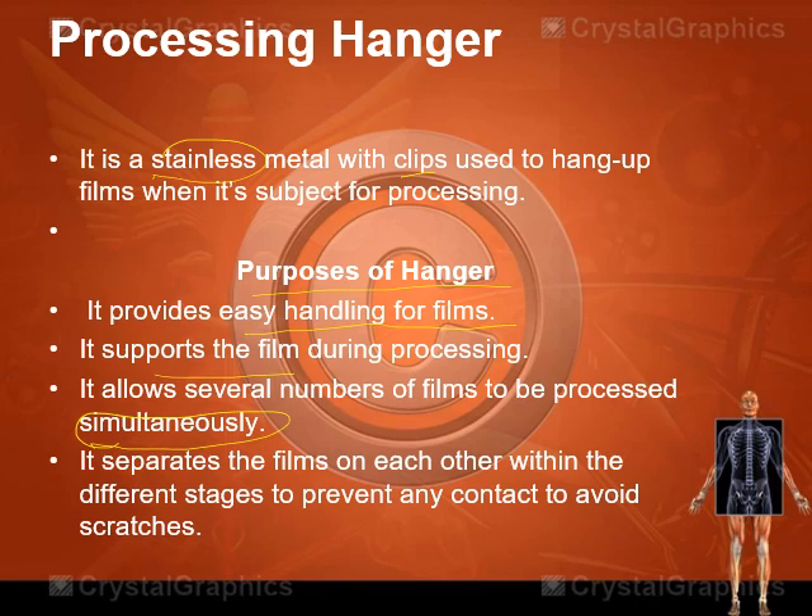Unlike the automatic processor where processing is done one at a time, in manual processing with hangers in the master tank you can process several films simultaneously. Another purpose of the hanger is to separate the films from each other during processing to prevent contact, because when films come in contact they stick, and when pulled apart they can cause scratches. With hangers you can prevent films from contacting each other, thus avoiding scratches.